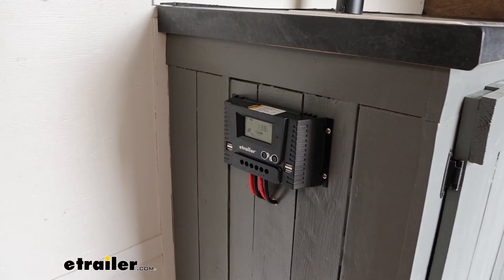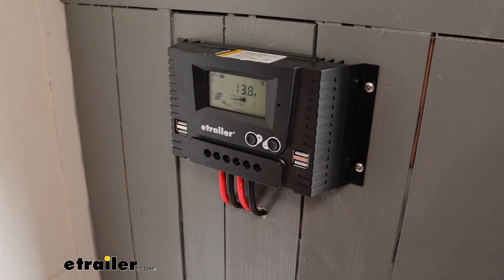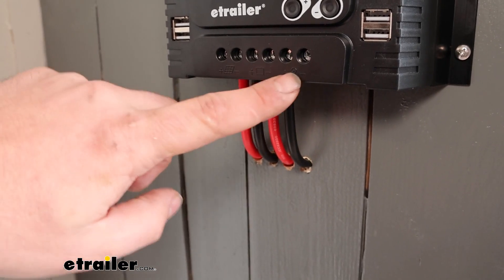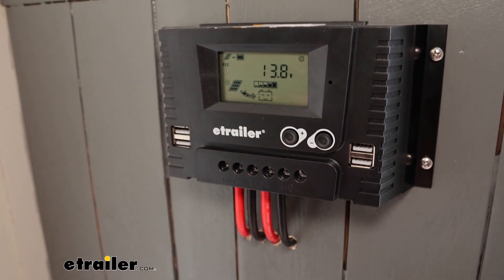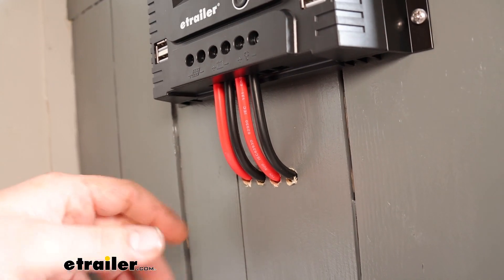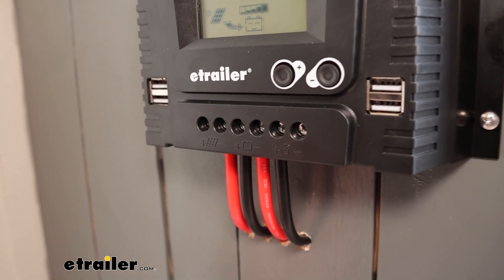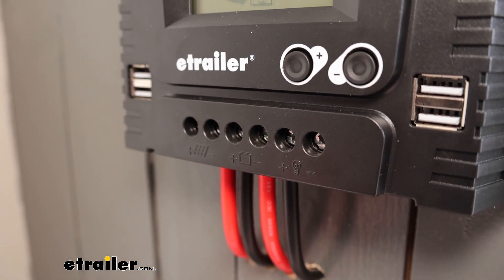The solar panel is going to take the sun's energy and send it to our main unit, which has a nice digital display so it's going to let us know that we're getting sunlight to trickle charge our battery. It makes for a nice easy installation - everything is labeled as to where your wires go, and you also have some USB charging ports. It comes with all the wiring included, so you just take the plugs that plug into the solar panel, run those into your camper or RV, and then you just have two wires that run to your battery.